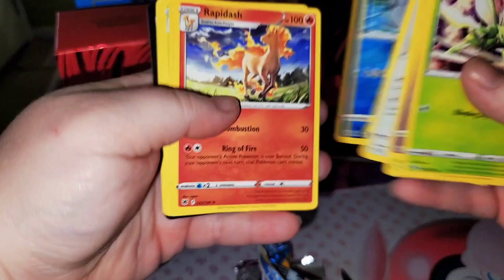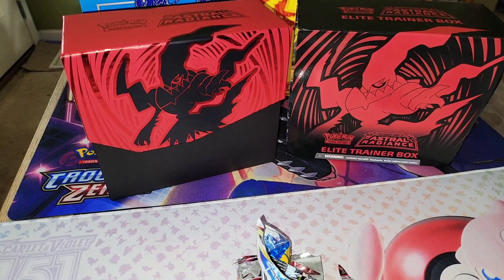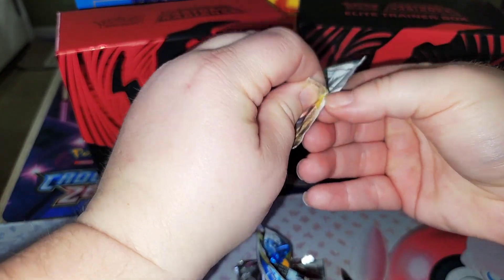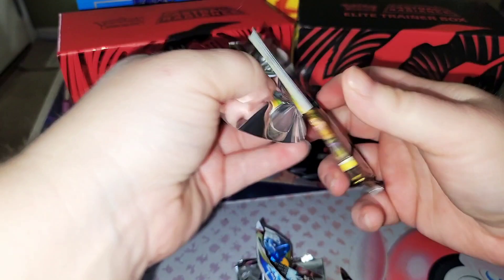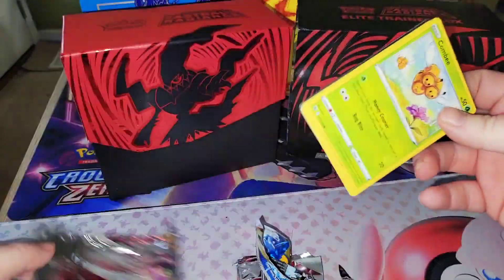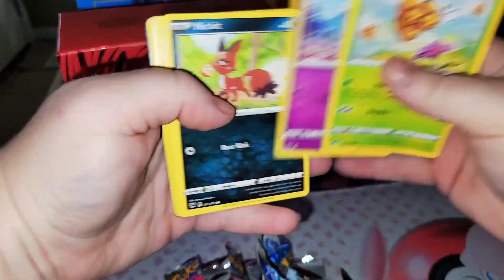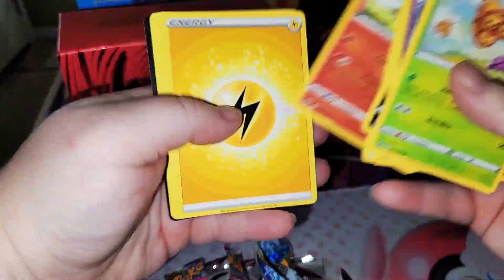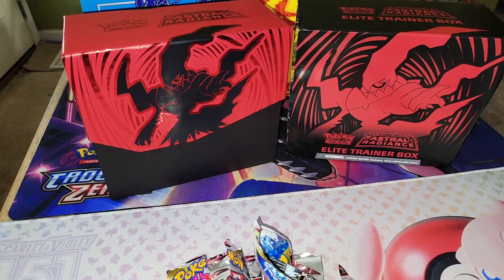There goes the reverse, and that's it for that pack. There goes the reverse — well, at least it's Glaceon — and that is it for that pack. That's going to be it for the Astral Radiance ETB.